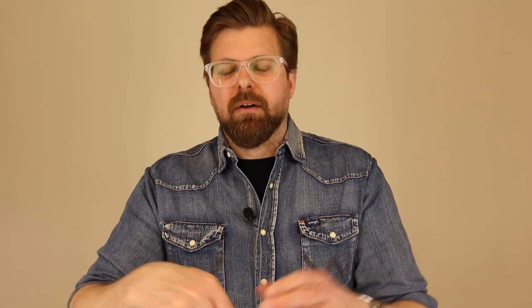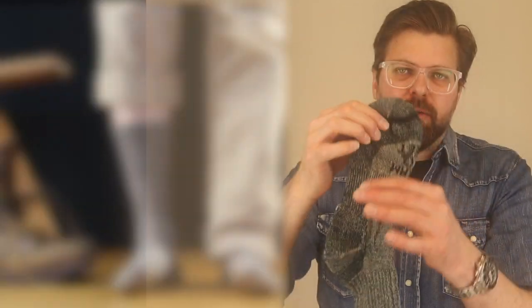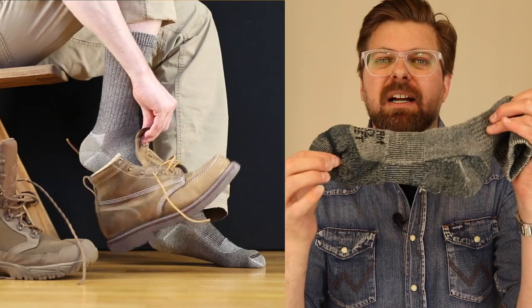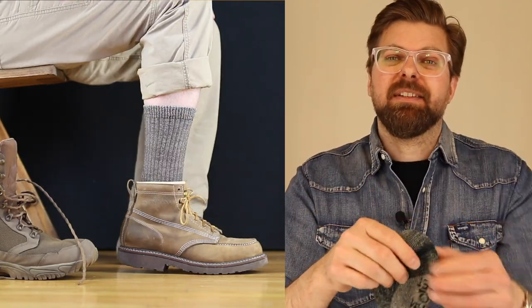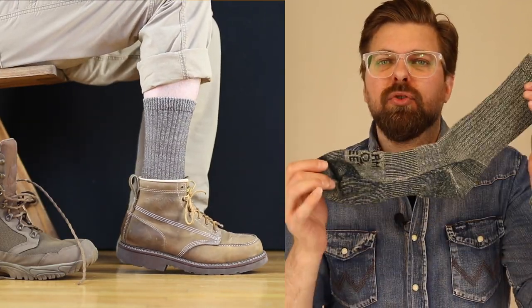We're going to talk about both socks together, using the basic Boulder as the example. What makes a great sock? The way it's built. The arch section is very important — it needs to stay tight around the forefoot, especially in a hiking boot, because when you're walking all day the last thing you want to think about is your socks. That philosophy applies to work socks too.